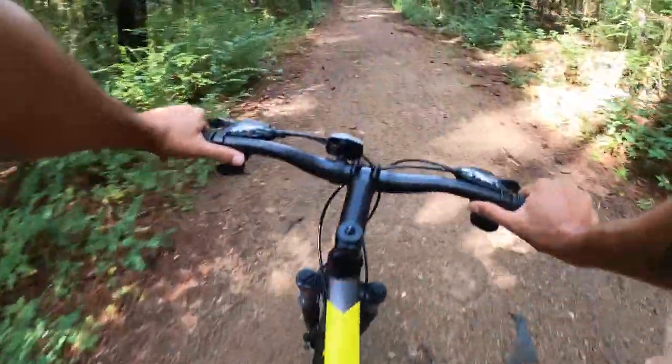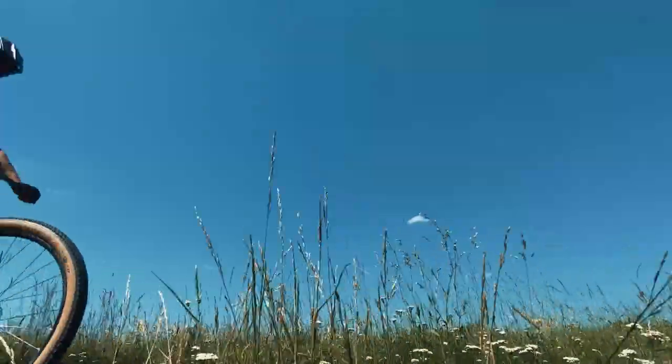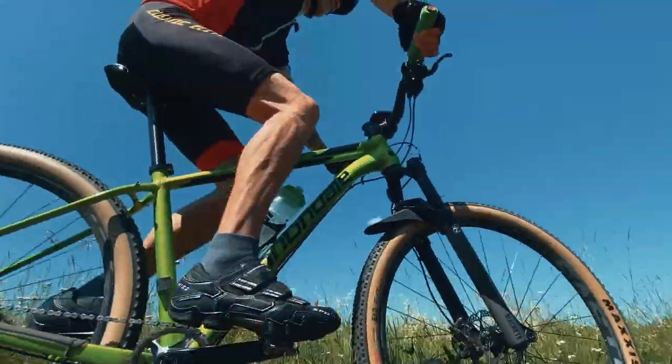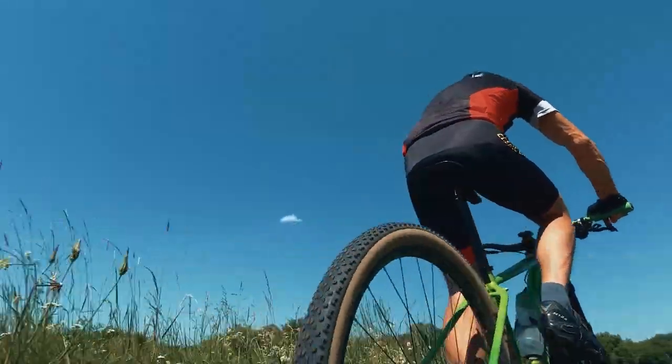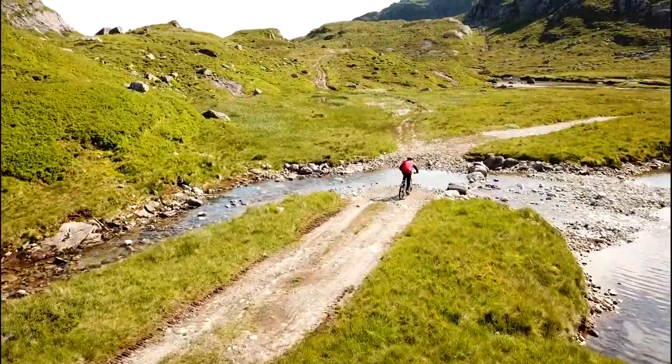Having good brakes on your bike makes you go faster. Sound like an oxymoron? Maybe, but it's true. The fact is, if you know you can quickly and efficiently bring your speed under control, you're more likely to let it creep up into the red zone. Consequently, you become a faster and more controlled rider.